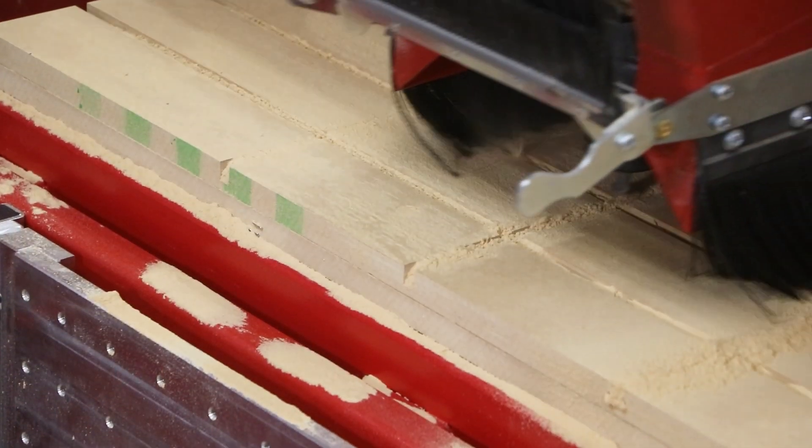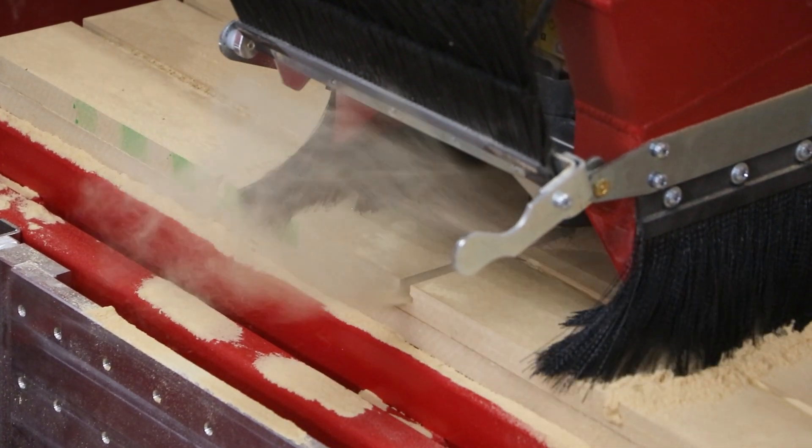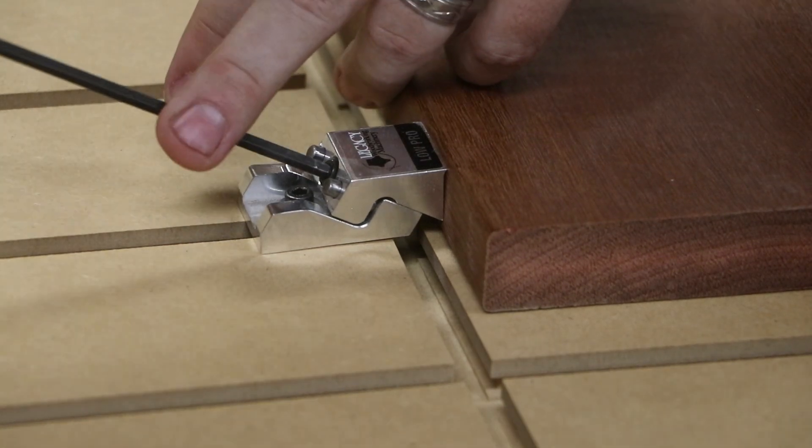The table fixtures we're going to be making are T-slotted tables, and they're going to be running the length of our Maverick 4x8 CNC system. Stick around — we'll show you how to make those tables and how this table fixture is used to hold parts down during our machining processes.